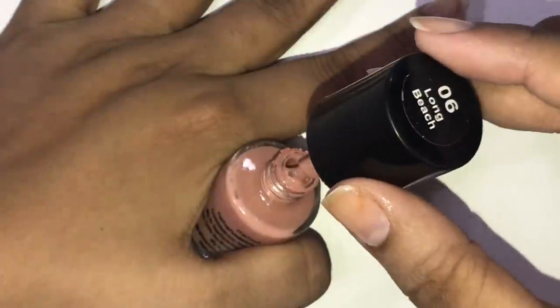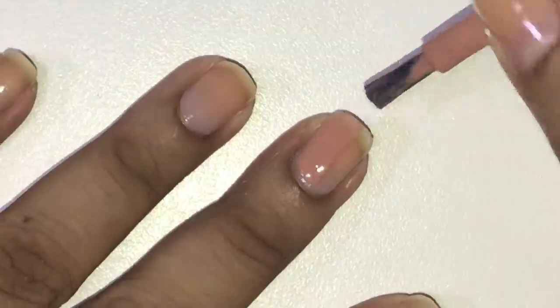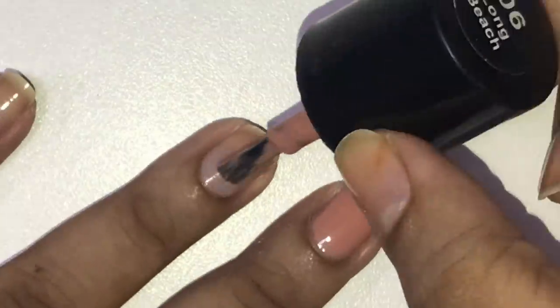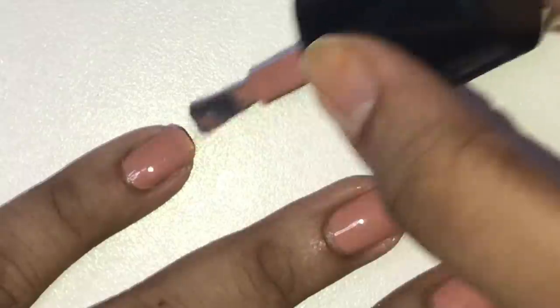Once that is done, to protect my nail, I will put a basic coat — a transparent coat. And then after that, I apply my favorite nail paint. If you want, you can skip the nail paint and give your nails a little breather. You can also use a second or third nail paint. I usually have a gap of 2-3 days between changing nail paints.